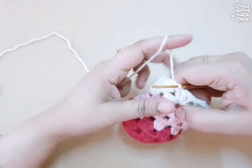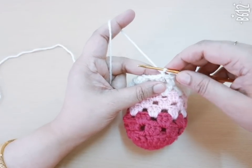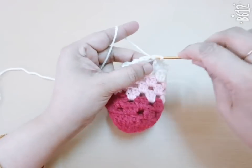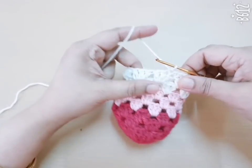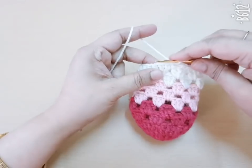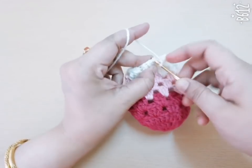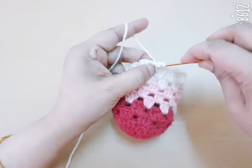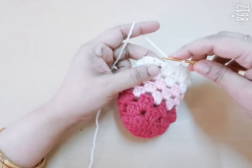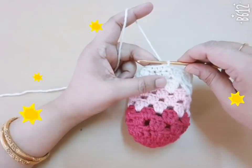For the ribbon or belt round, make one chain — count as a first single crochet — and make one single crochet in the next five stitches: one, two, three, four, five. Then make one chain and skip the next stitch, go to the next and make one single crochet. Make one single crochet in the next five stitches. One chain, skip the next one, go to the next and make one single crochet. Repeat the same pattern in this round — this is the last round.